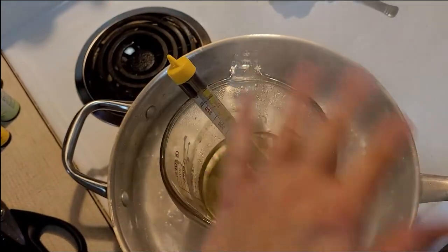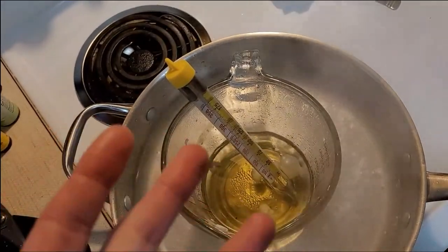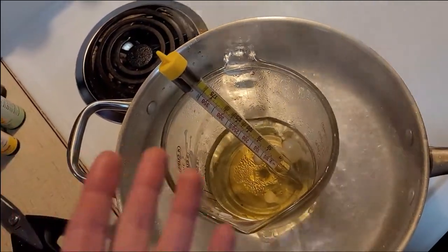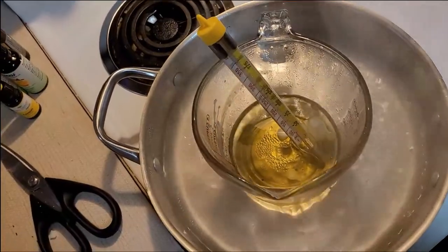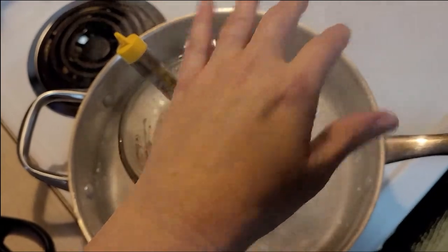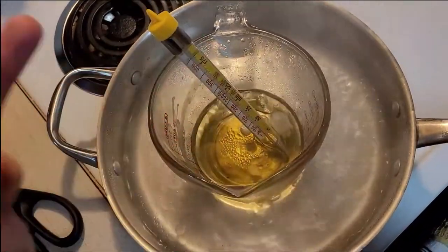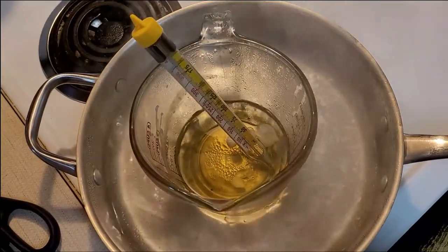If the steam coming off this bothers your hands, you may want to wear some heat-proof gloves. I don't feel it's any different than stirring over a boiling pot of food. Just be aware there is pretty warm steam coming off this, which is another reason I didn't turn it up too high — to keep that steam from being so hot.